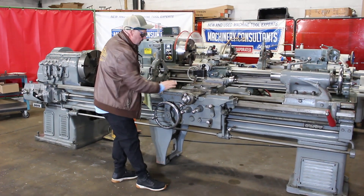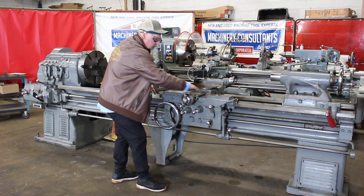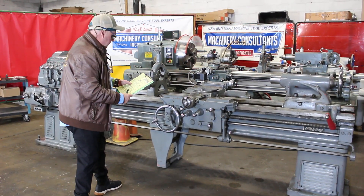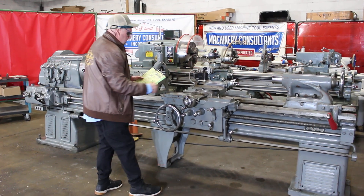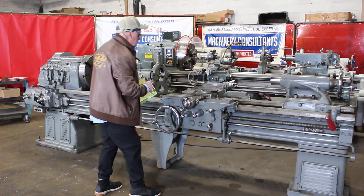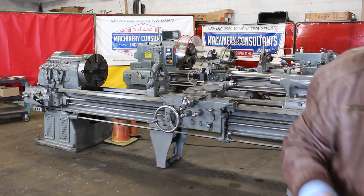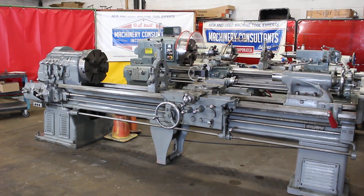I'd like to point out — I don't know how close we can get in the video — but there's original flaking throughout the entire width of the carriage. The carriage happens to be about 26 inches wide. The width of the bed is 19 inch, real heavy pattern. Workhorse of a Monarch.